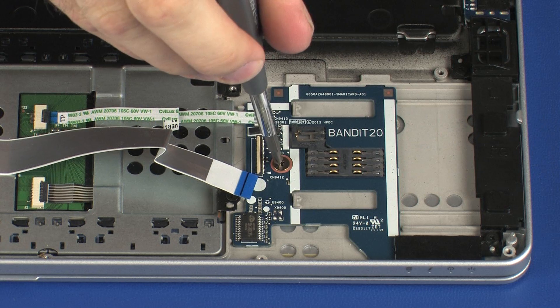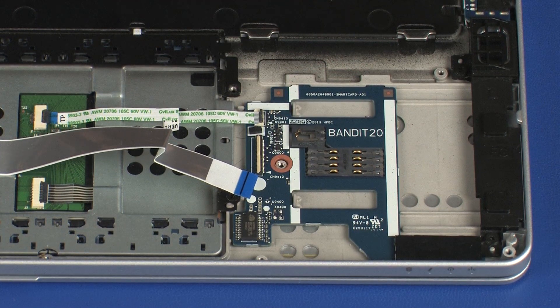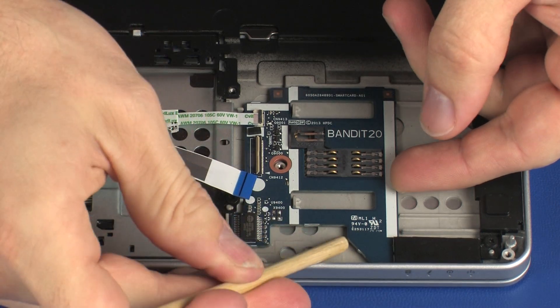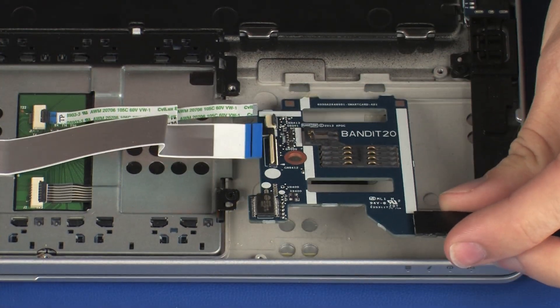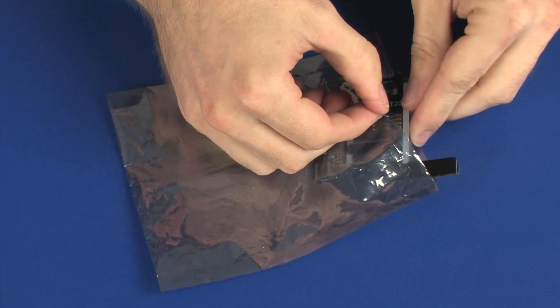Remove the 2.5 mm P1 Phillips broad-head screw that secures the smart card reader board to the top cover. Lift the front edge of the smart card reader board and remove the tabs on the rear edge from the cutouts in the top cover. Place the smart card reader board into a static dissipative bag.